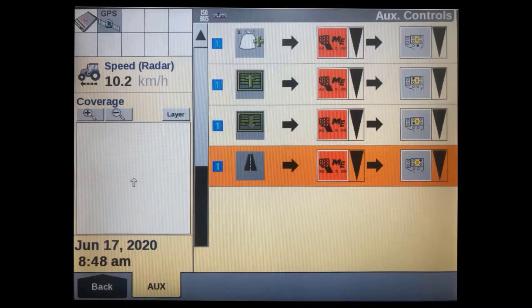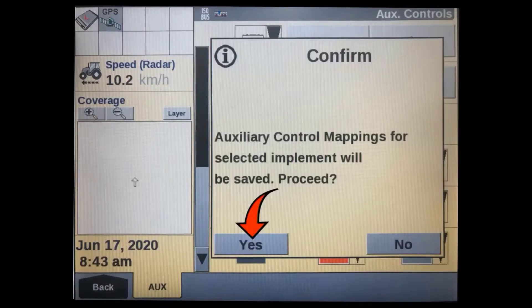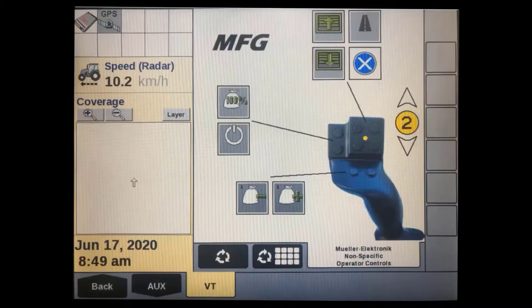Regardless of which method you use to program the functions, you will need to press the save soft key at the top of the display to save them into the implement's ECU. A pop-up message will appear — press yes to proceed. Another message will appear confirming the key assignments were saved into the implement's ECU — press OK. You should now be able to use the auxiliary control device. You can view the auxiliary control device allocations at any time in the VT screen to confirm which buttons are assigned to which function.